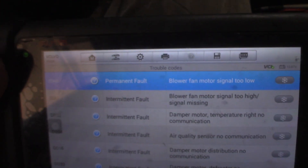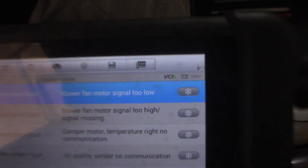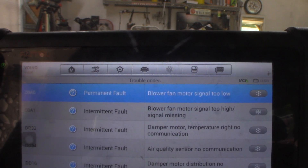There you see that first one - 100A0 permanent fault: blower motor fan signal too low. I had a too-high signal and a missing signal, plus a bunch of intermittent faults, but that's the permanent one there. So we're going to take a look at that and see if we can get to this blower motor and see what we've got going on.